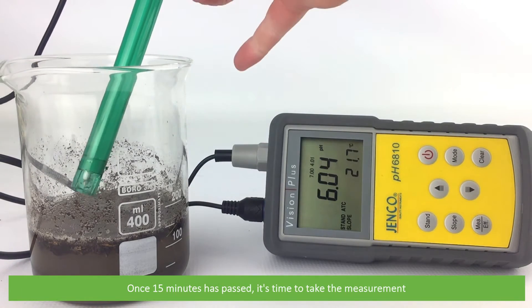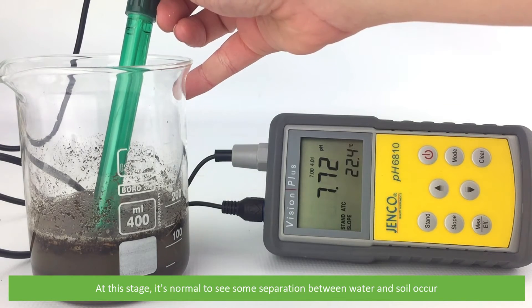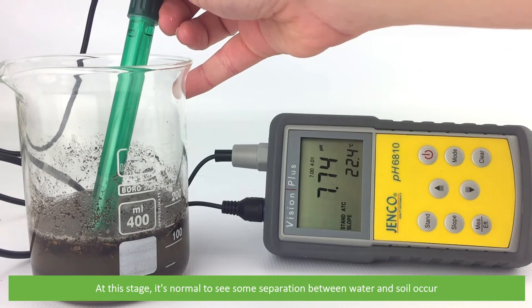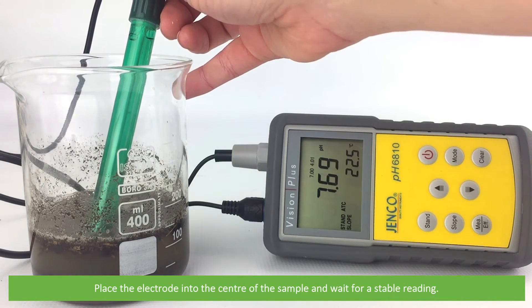Once 15 minutes has passed, it's time to take the measurement. At this stage it's normal to see some separation between the water and the soil occur. Place the electrode into the centre of the sample and wait for a stable reading.